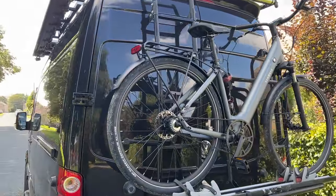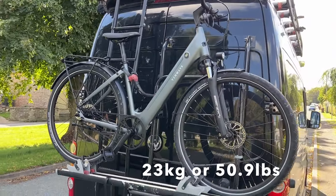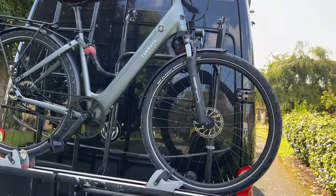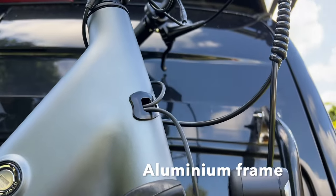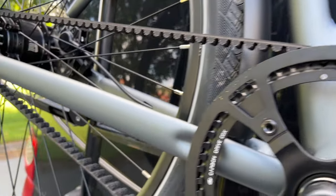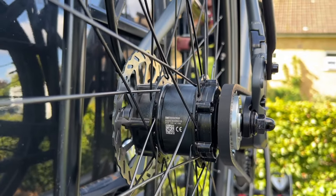Super lightweight is this one - I'll put the weight below because I can't remember exactly what it was, but when it was delivered I thought have they just sent me a bike and not an e-bike. Very stylish, there's no welding on the frame, all the cables are hidden, belt driven, no oily chain, no gears, small little 250 watt motor.